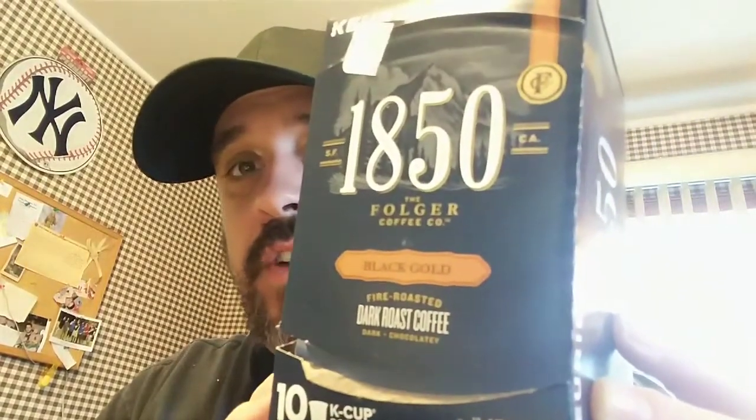Thank you everybody for tuning in. Here's a shot of Mickey Mouse. I want to start doing more coffee reviews — it'll be fun. Maybe get some cool coffee mugs to show off; if you have any coffee mugs you want to send in, we can do that. Got a couple more snack reviews lined up too. Thank you everybody on the Manny3893 channel — we got a whole bunch of new subscribers. This is once again 1850 dark roast coffee Black Gold by Folgers — Folgers in your cup. I will see you next time, cheers!